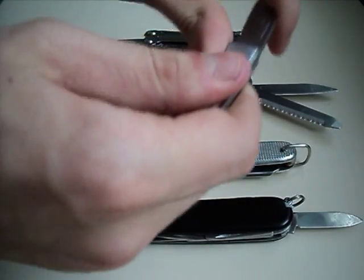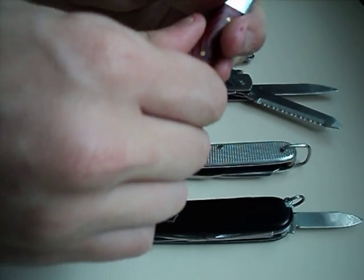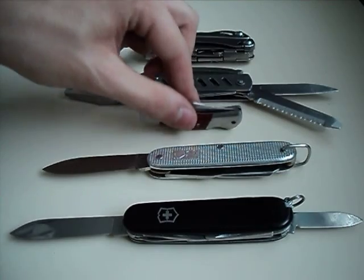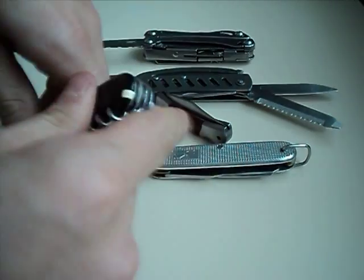Here I have a little lock back knife. For those of you who want to see a review of it, I can reference my Jack Pike Rambler knife video. We also have a Victorinox Clima — two blades again.